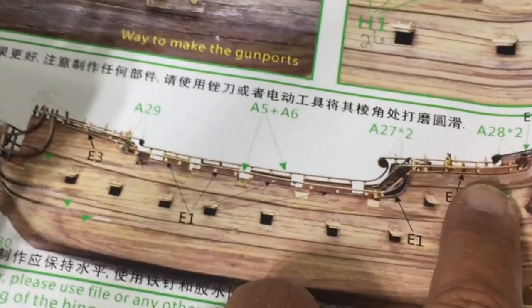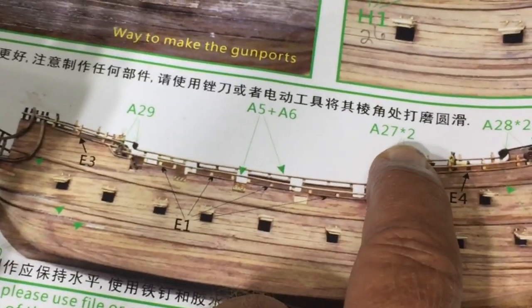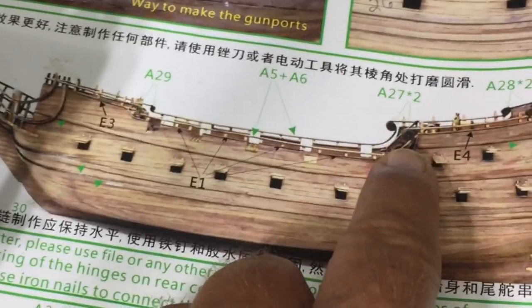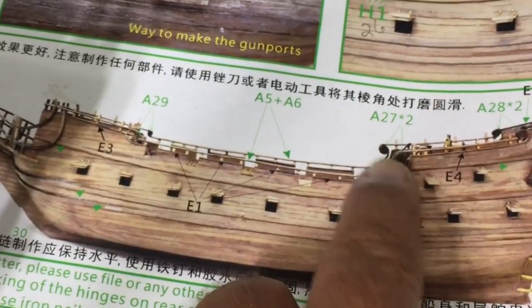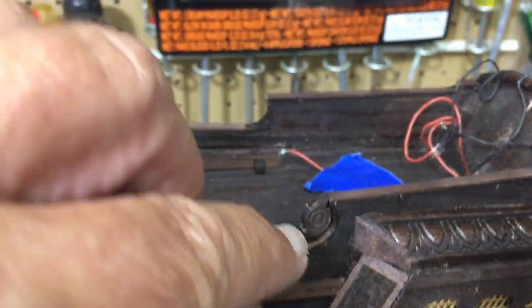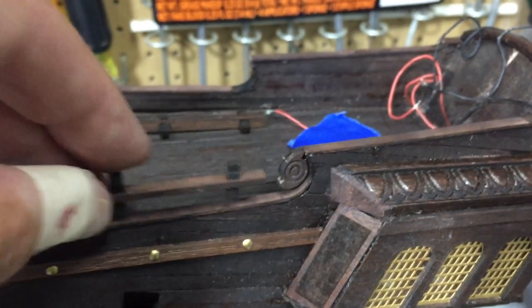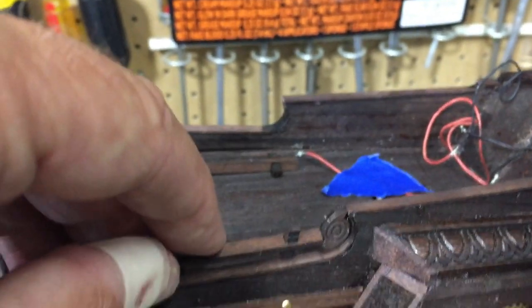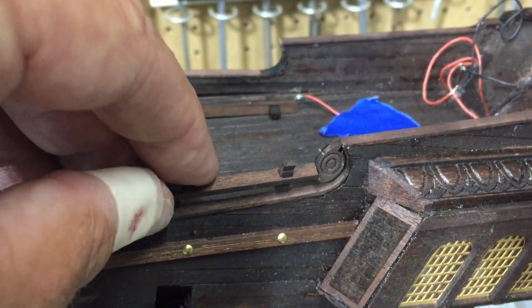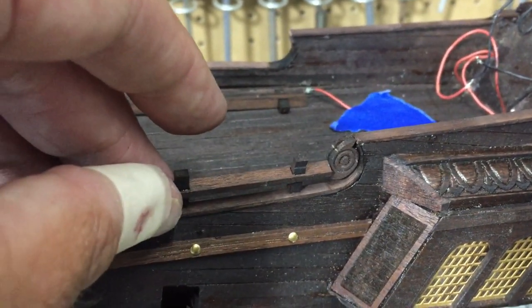Parts 27, 28, and 29 are the circular joining pieces — 29 is the smallest, 28 is medium, and 27 is the largest. There's an asterisk with a 2 next to some parts; I first thought that meant two pieces, one on each side, but in reality there are four and you need to glue them together to get the piece to sit in the right place. I glued the two sections together, held the assembly where it would go, then glued the top part on.